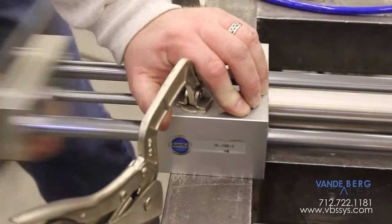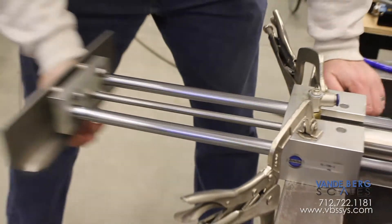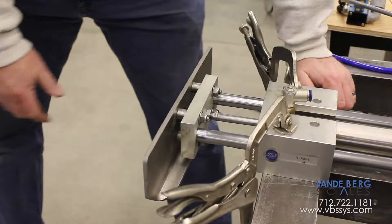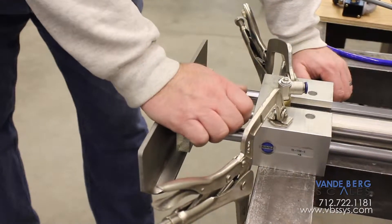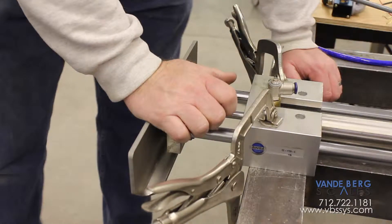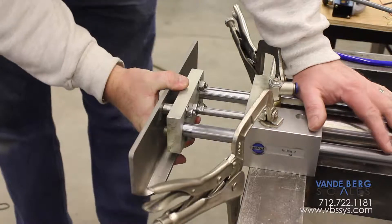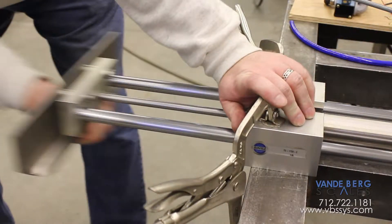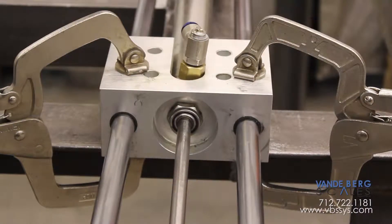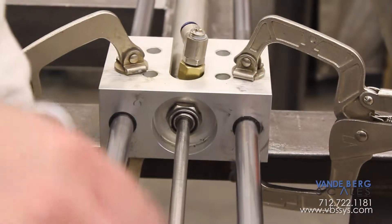We can't pull it out, but look — it flows nicely going out, but when we get in close it can't pull in. That air cylinder can't pull it in either, and if it tries it's going to jerk and come to a stop. So what you have to do is find a happy medium. We're going to adjust the nylox nut that holds that cylinder in place.